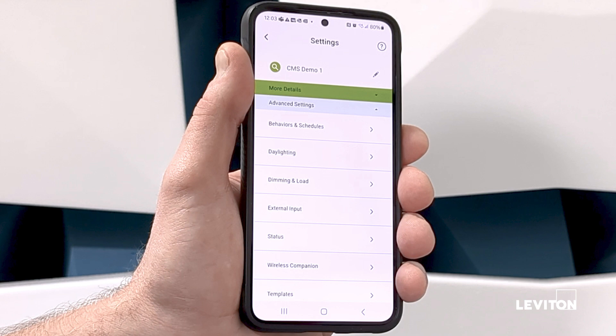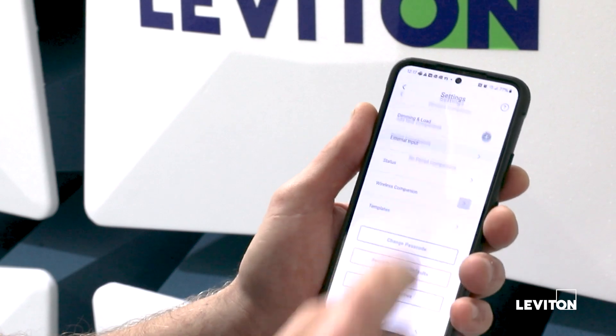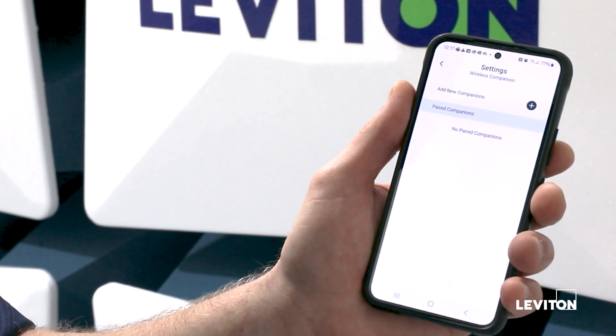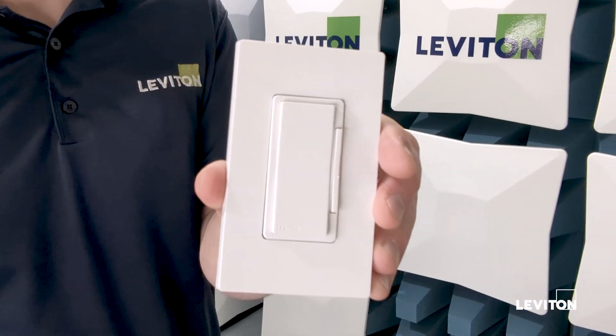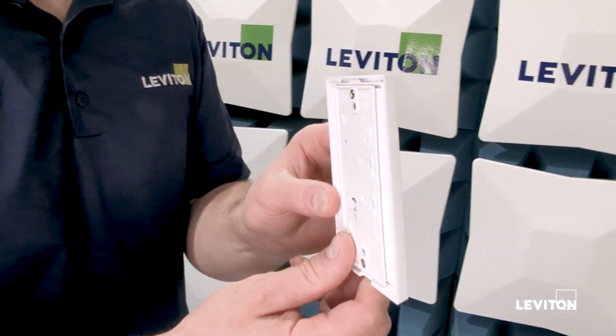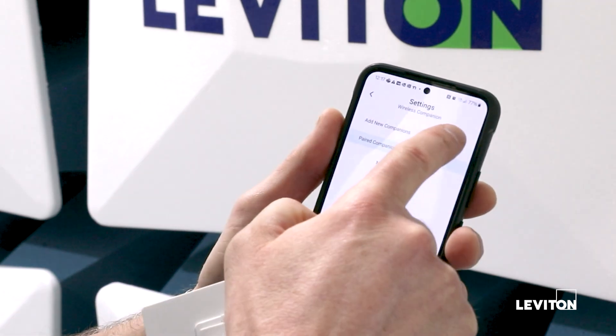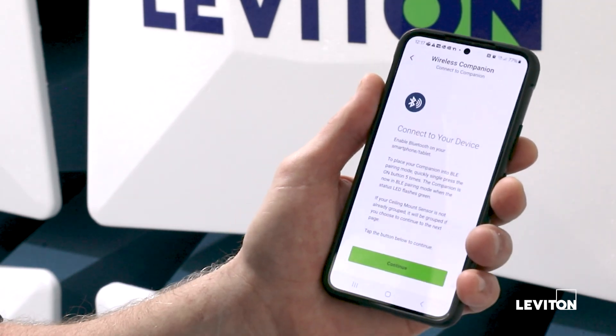Once I'm connected to the sensor, I'm brought into this main settings page. Moving down the list, I'm going to click on the wireless companion section, and I have one of our battery powered wireless companion dimmers that I'm going to pair to the sensor. I'm going to add a new companion, and here it's going to tell me there's a little bit of work I need to do on the dimmer.